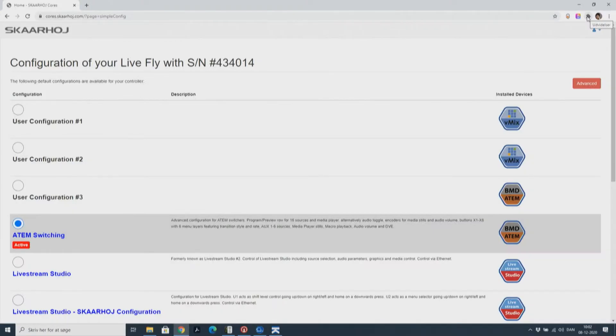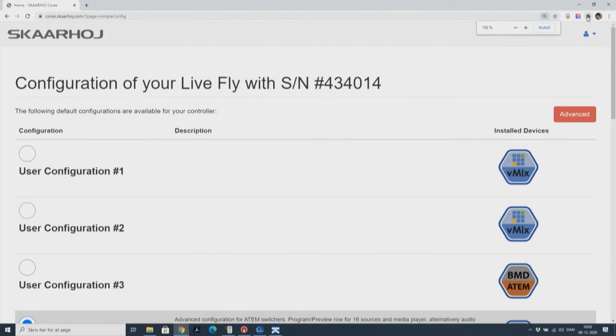Press online configuration in the firmware updater to get to the online configuration of your current controller. This controller is set up for switching ATEM switches.